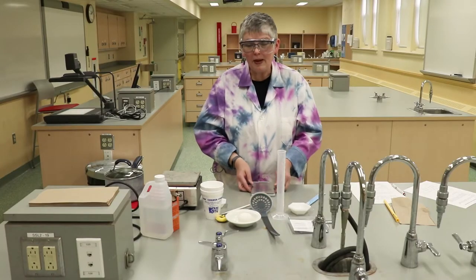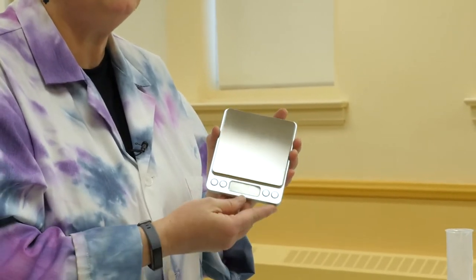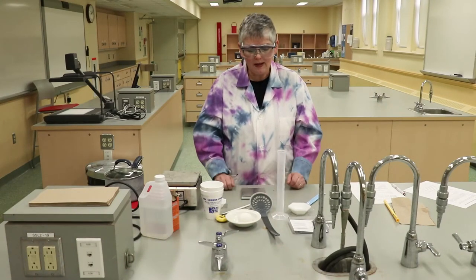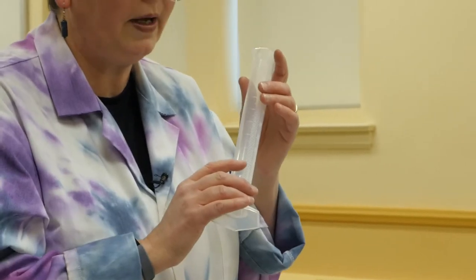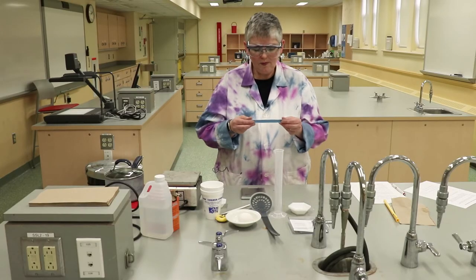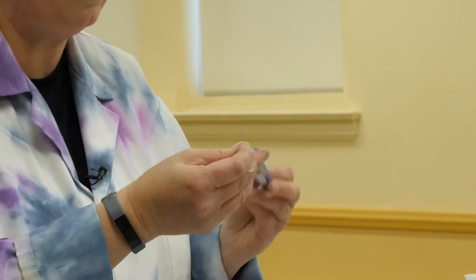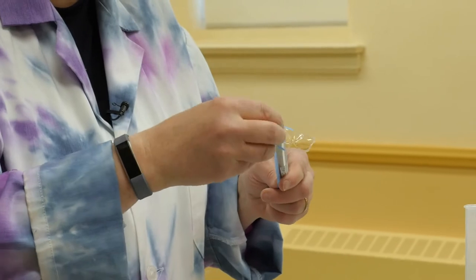You're going to need your balance, so take your electronic balance out of the box. It comes with batteries, so the battery should be in there already — make sure the covers are off. You'll need your 100 milliliter graduated cylinder. And you'll need your spatula, which comes in a plastic sleeve. Fold over the lip and pull it back to remove the metal spatula from the sleeve.